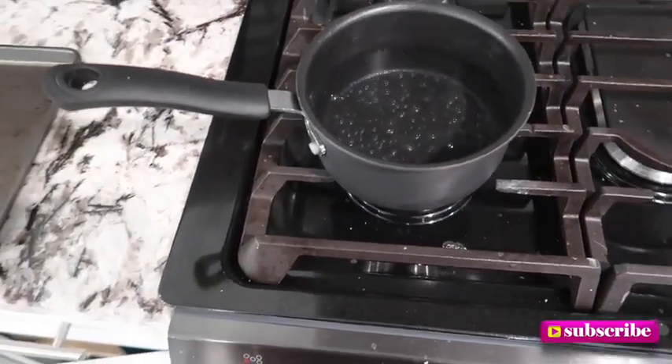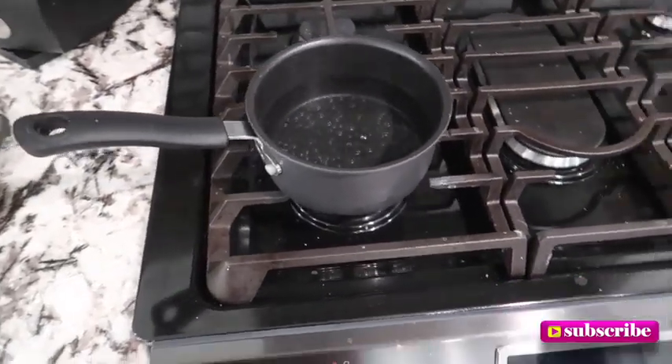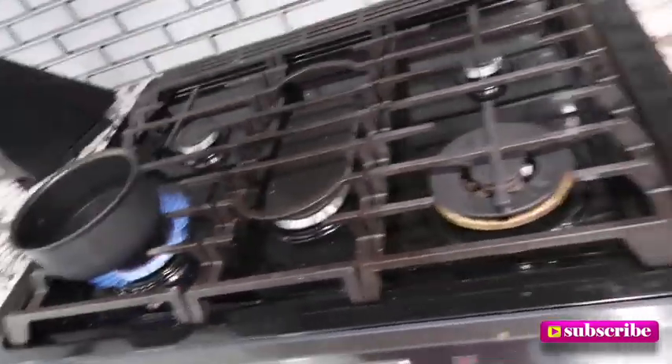Alright y'all, I got my pot turned on and we are going to be having some grits today. I love me some grits! These grits cook in like five minutes. I'll put a little cheese in it and top it with the bacon — crispy too.